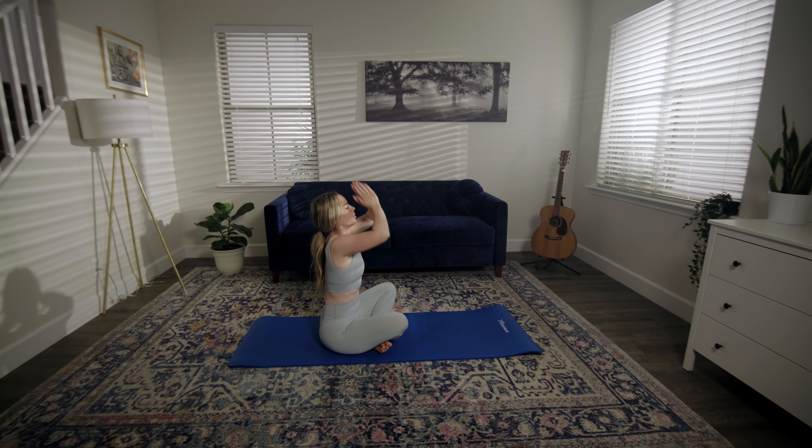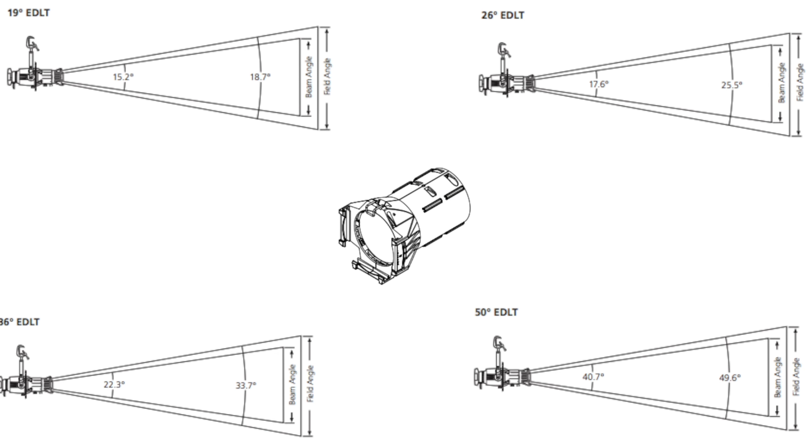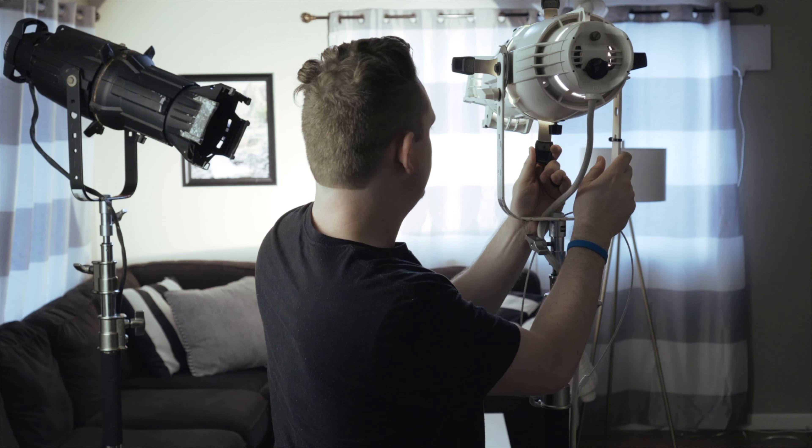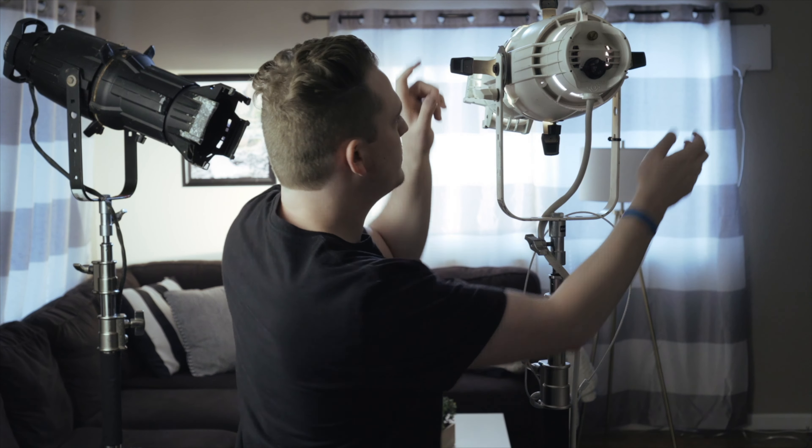When I lit this scene I knew I wanted a full wide angle shot of the entire room, so I set up my lights so that none of them would end up in the shot. The first light I set up was my ETC Source 4 — an ellipsoid light with a 750 watt bulb, really powerful, and I can spot it in and shape the light exactly how I want. If you don't have one, you can use an Aputure 120D, 300D, or the new 600D.